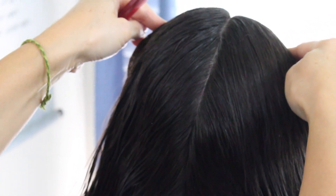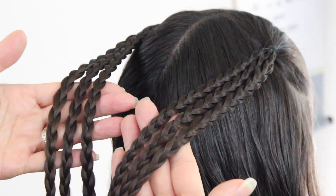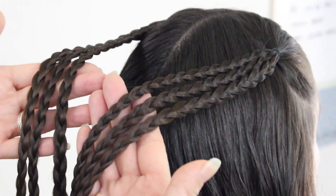The next step is to put two ponytails up on top and make three braids on each side. Now that I've made three braids on each side, which totals six, I'm going to set those to the side.